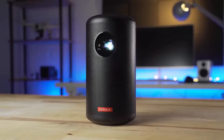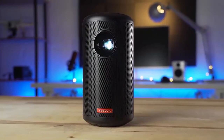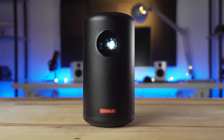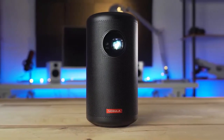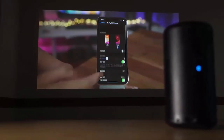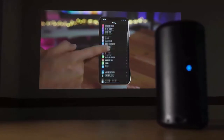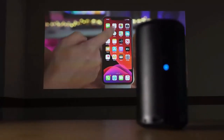Overall, the Nebula Capsule 2 from Anker is an extremely impressive little projector, priced accordingly at $580. The variety of inputs cater to many different locations and uses. The autofocusing 720p image was plenty sharp and bright. Sound quality is okay, but if you find it lacking, there is the ability to output to a 3.5mm connection.